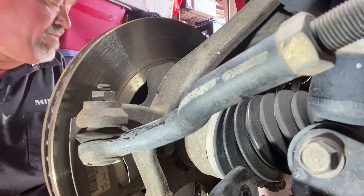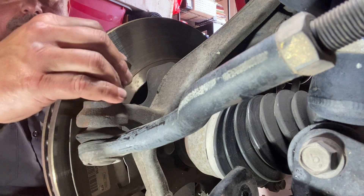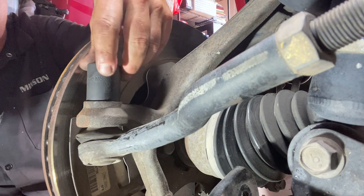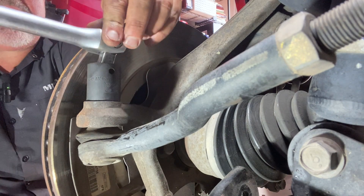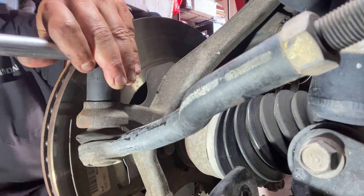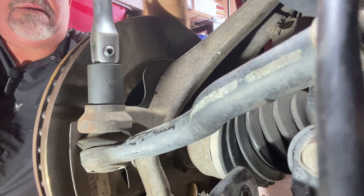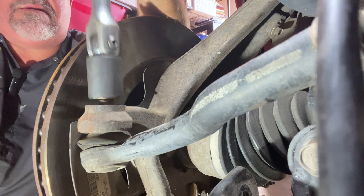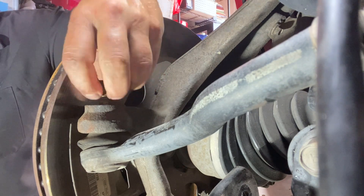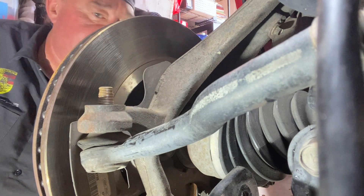Next on top, you have a big bolt that needs to come off. The bottom tie rod end is a 22 millimeter. We'll get it on there and take our breaker bar and get this off. There it is. Pull this nut off — remember, you'll get a new nut with your new tie rod end. Alright, that's off, so let's just go ahead and set it off to the side.